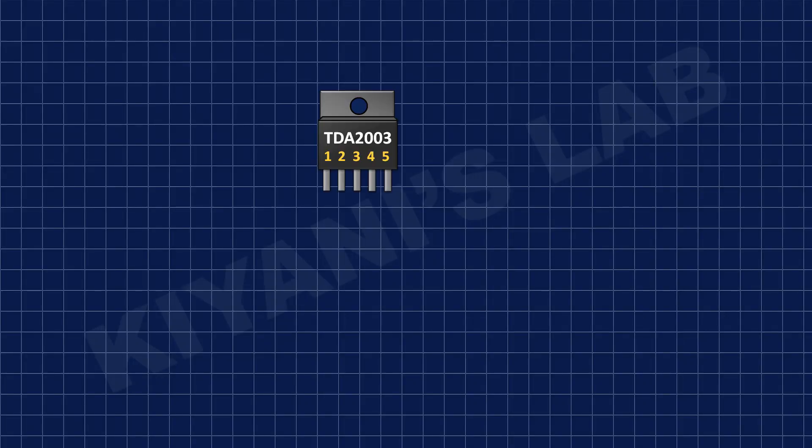First, I've connected the TDA2003 audio amplifier IC and connected its pin number 3 to ground and its pin number 5 to positive supply.